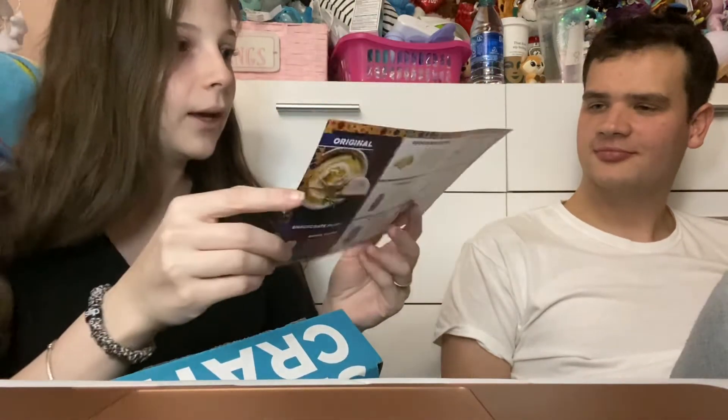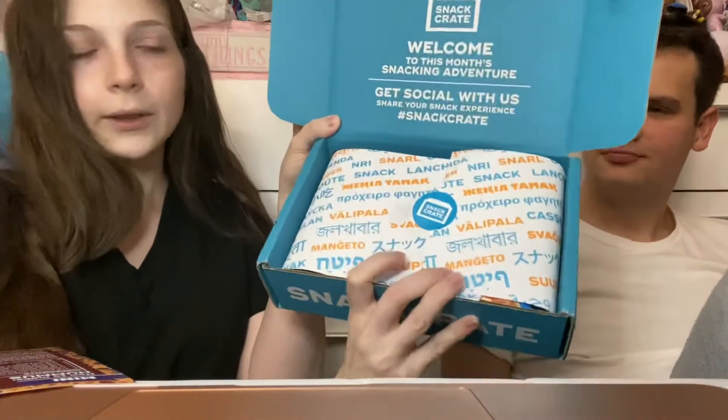Pretty cool, I'm excited about this. Fun fact — there are a bunch of people in my family that are from Israel, so a lot of these foods I've seen in my house and I've probably tried as well. And here is the list of things that are in the box — it gives you a little insight, and this is how it looks when you open it.